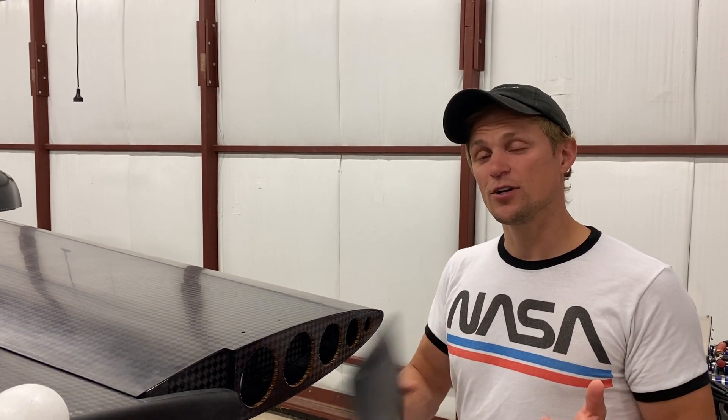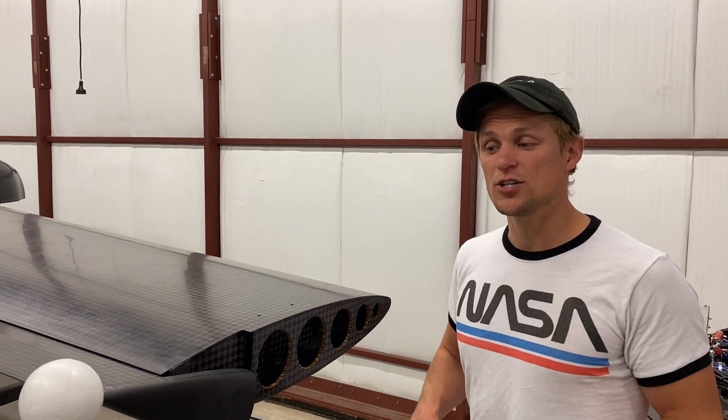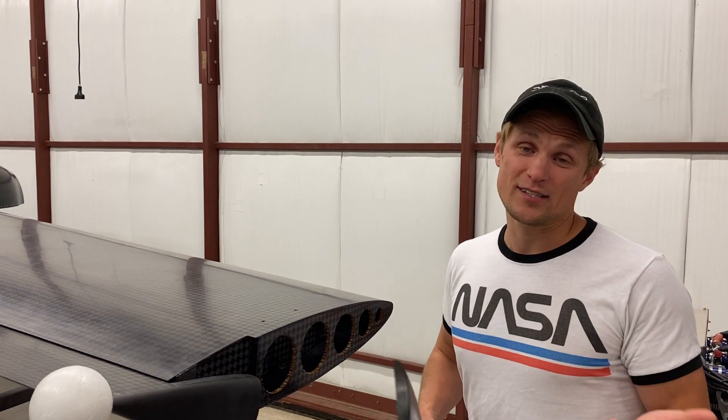So there wasn't a significant advantage drag-wise to including winglets. However, there is a disadvantage in that you have more weight and more manufacturing complication to manufacture the winglets. Overall, no significant drag advantage to installing winglets.